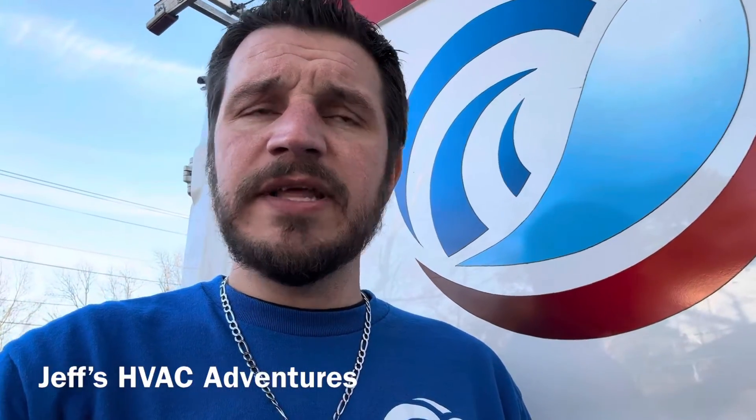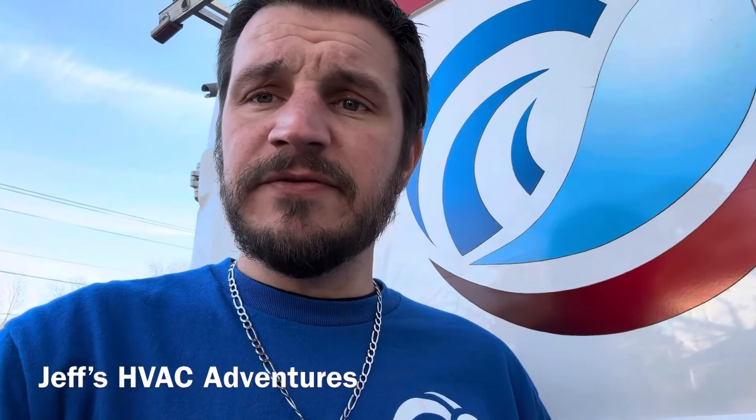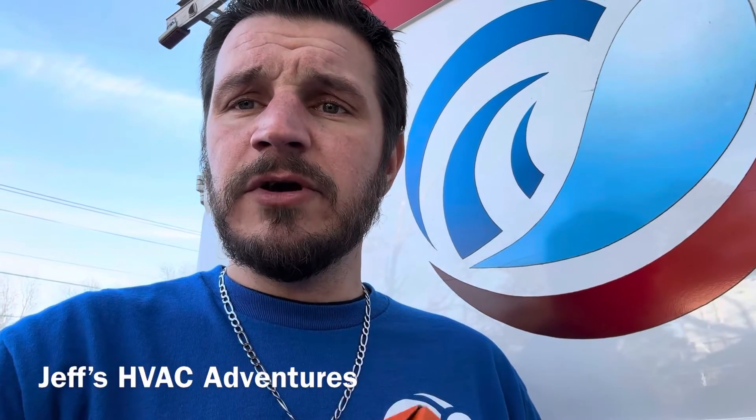If you want to get one of these, I'll put a link in the description — use the link and the discount code and you'll save some money. It runs about $45, but you can't put a price tag on your safety. It's always good to have a personal carbon monoxide detector on you when working around fossil fuel burning appliances. Stay safe — if you liked the video, like and comment below, subscribe if you're new, and I'll catch you on the next one.